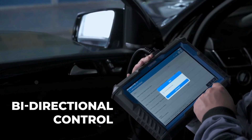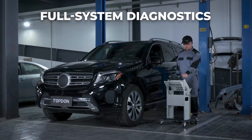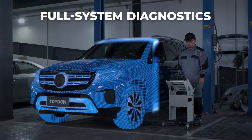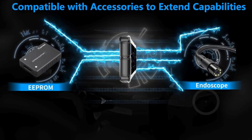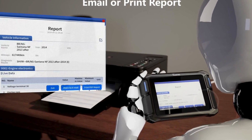Hey there, automotive enthusiasts! Are you tired of guessing what's wrong with your vehicle? Well, today we've got something special for you. Welcome back to our channel, where we unlock the secrets of car diagnostics.